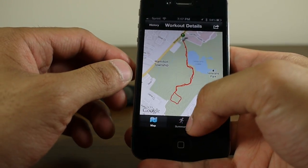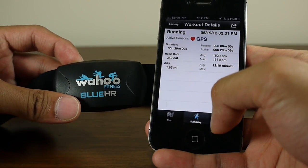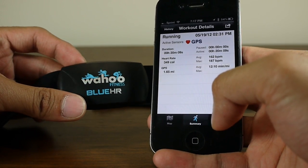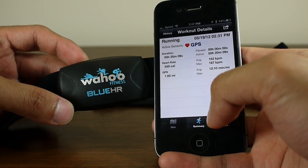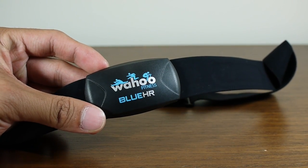It's available right now for $79.99. If you're big into being active and want to monitor your heart rate as you work out, it's definitely something you want to take a look at. If you'd like to learn more about the Wahoo Fitness Blue HR, check out our website at PhoneArena.com. This is John V — thanks for watching.